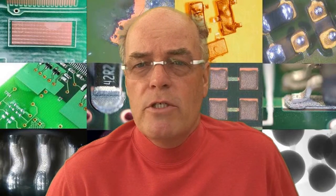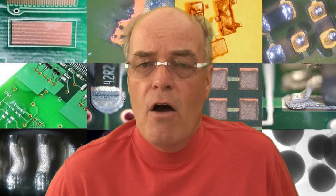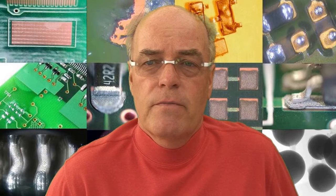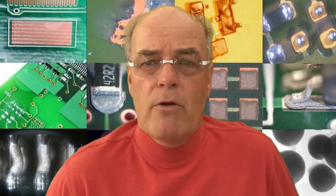Those are the two common techniques. Now there are other techniques to look for open circuits which are unfortunately destructive. We can look at micro-sectioning. Now micro-sectioning allows you to mount a sample and to look at every row of individual terminations until you find the point of failure.